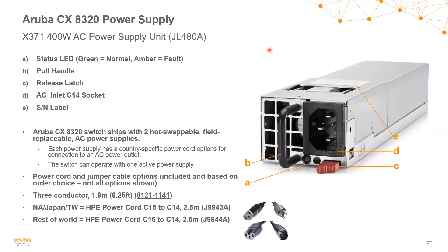Looking at power supplies, the 8320 switch series supports a single power supply SKU, JL480A — a 400-watt AC power supply. Just like with the fan tray, when you order the switch SKU, it comes with two of these hot-swappable field-replaceable power supplies already installed. The switch can operate normally on a single power supply, so this is an N+1 solution. The power cord is country-specific. Some common jumper cable and power connectors use C15 to C14 type connections.